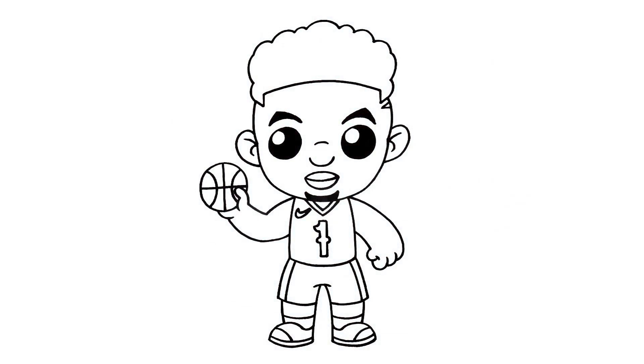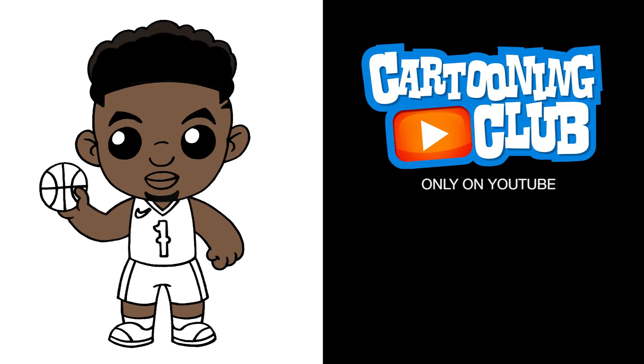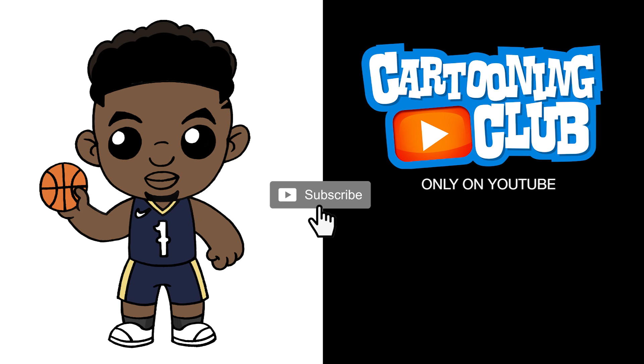And that's pretty much it — there's Zion Williamson from the New Orleans Pelicans. I hope you enjoyed today's lesson. Make sure you subscribe and send me your requests in the comments below. Thanks for watching and we'll see you again soon.